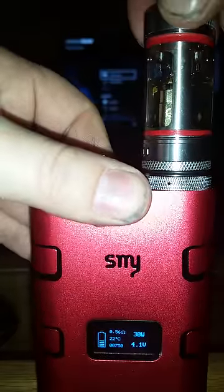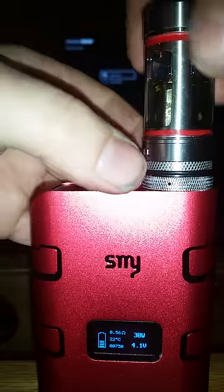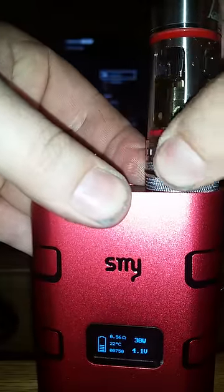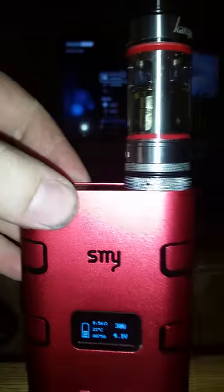As you can see, it wiggles around a lot less. It can be kind of a pain to get off — you just have to hold the trim ring while you're turning it, otherwise it'll pull the whole assembly off.